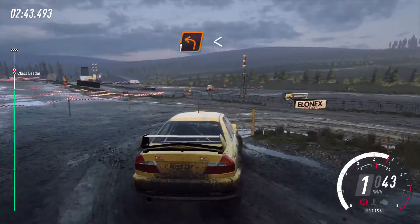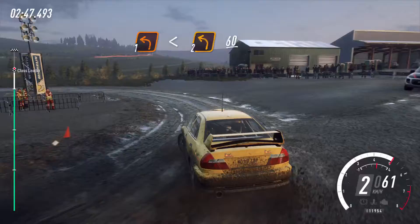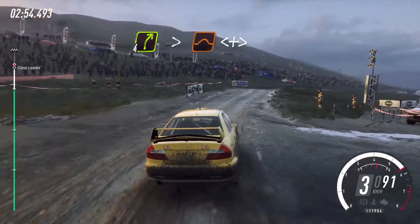60, into 1 left long, opens, 2 long, 60, 4 right tightens over jump, opens long, tightens, jump.